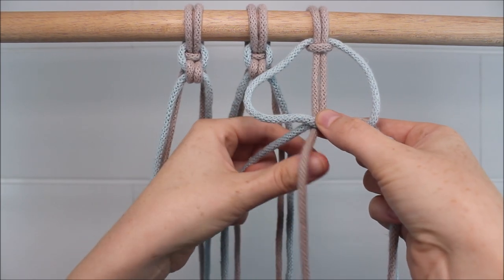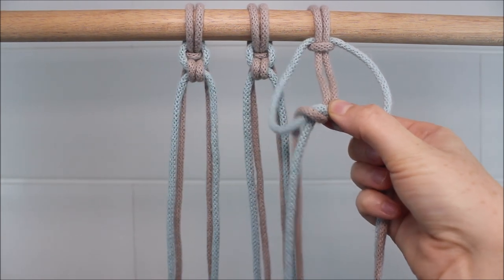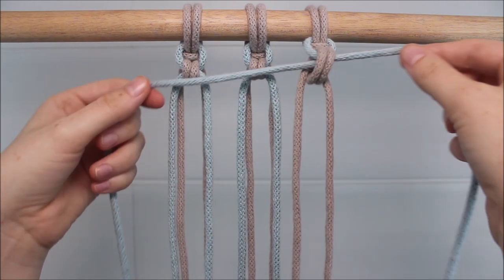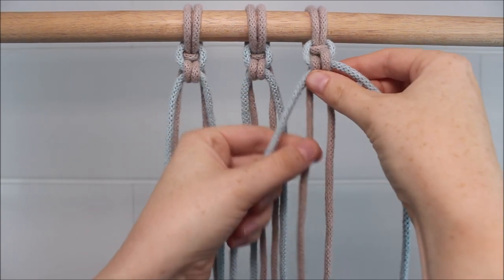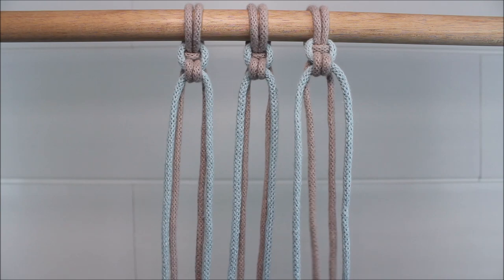Then I'm going to take the middle left cord, twist it up and around so it goes through the left loop. Then I'm just going to pull on those outer two cords to tighten up the knot, and smooth out the knot by pulling on those other two cords that are in the middle. Just like that.